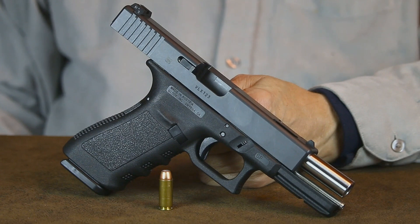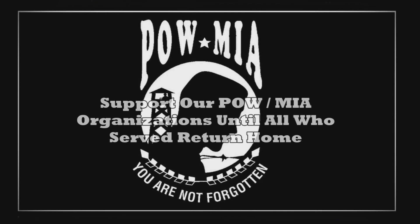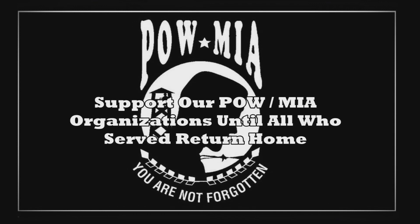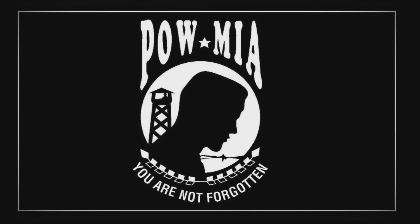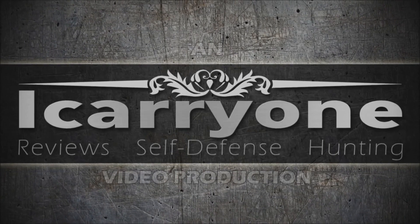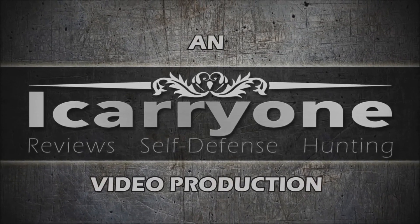Until next time, practice often, shoot straight, and thanks for stopping by. I'll see you next time.